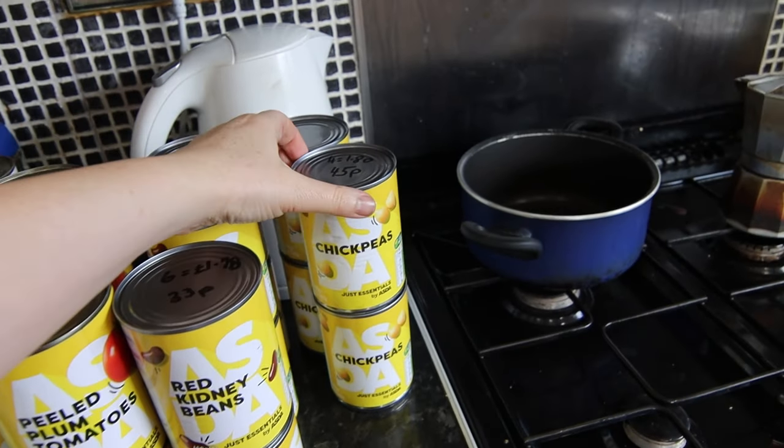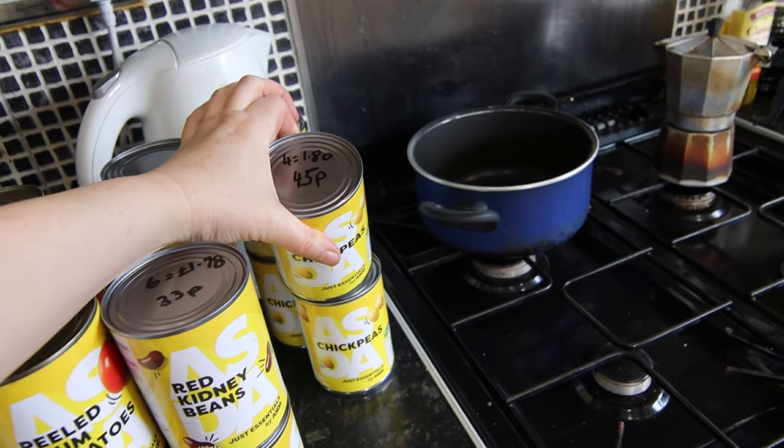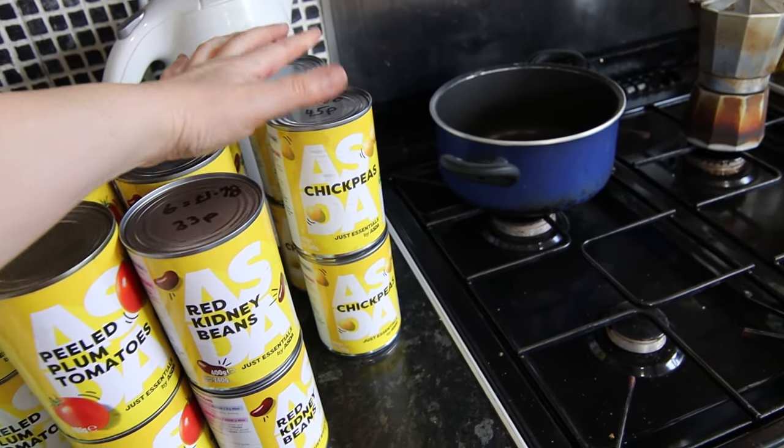Chickpeas are a little bit dearer — 45p a can — but again they're the Just Essentials range by Asda. I bought four tins which came to £1.80 in total.